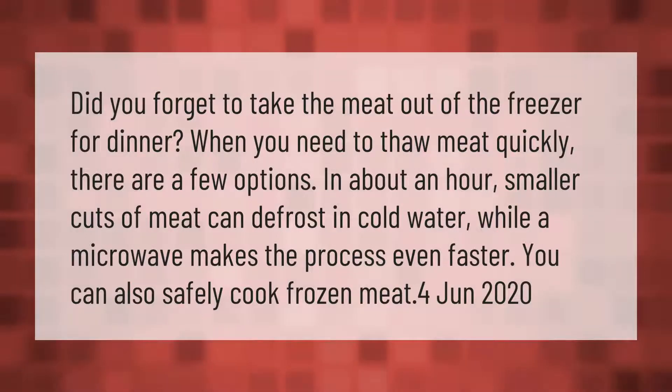Did you forget to take the meat out of the freezer for dinner? When you need to thaw meat quickly, there are a few options. In about an hour, smaller cuts of meat can defrost in cold water, while a microwave makes the process even faster. You can also safely cook frozen meat.